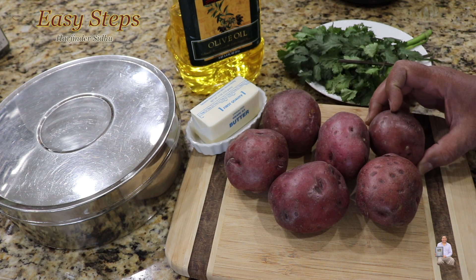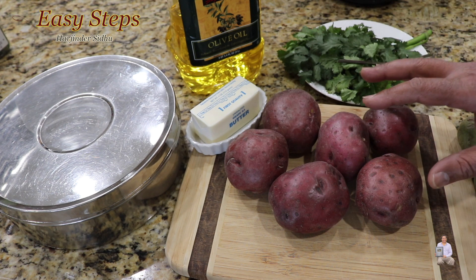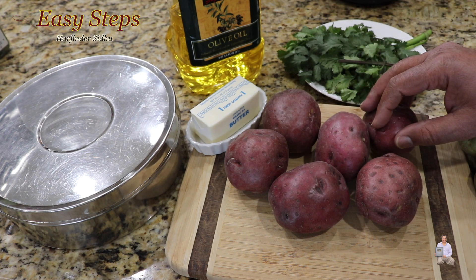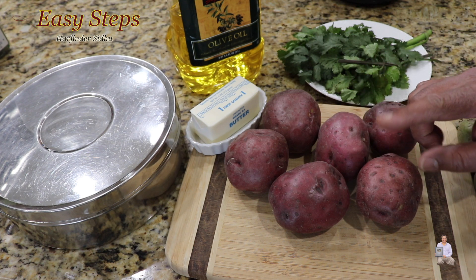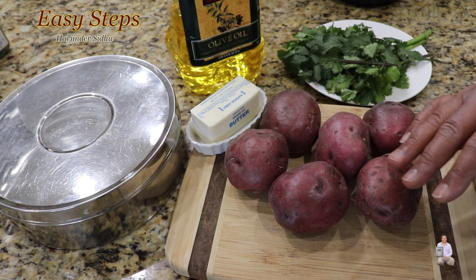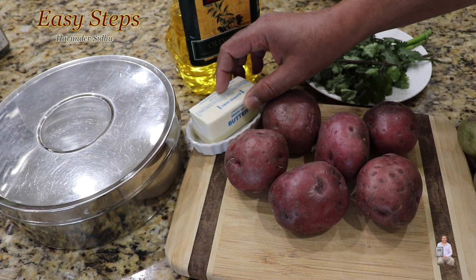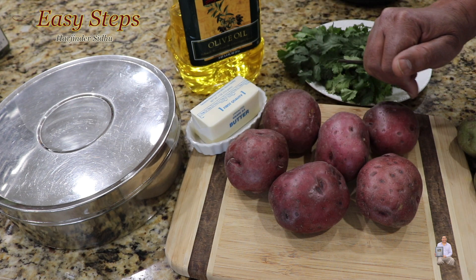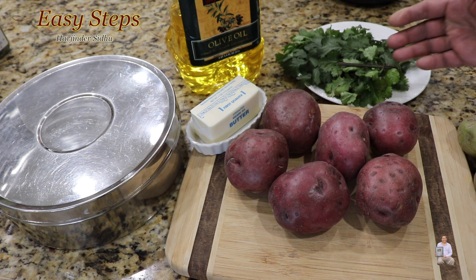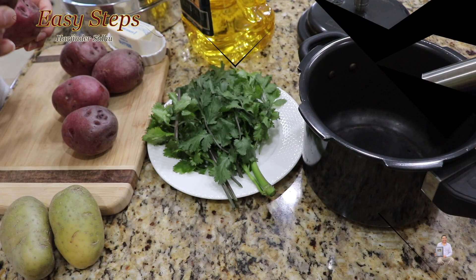I'll be using red potatoes — any other potatoes or color you can use as well. The first step is to put them in a pressure cooker along with water and boil for one whistle. As soon as you hear one whistle, turn off the gas. Spices, masala, butter — strictly optional, but if you haven't used it, please try it — it will bring flavor. Also olive oil and coriander leaves. I always list my ingredient list under the description, so please check it out.